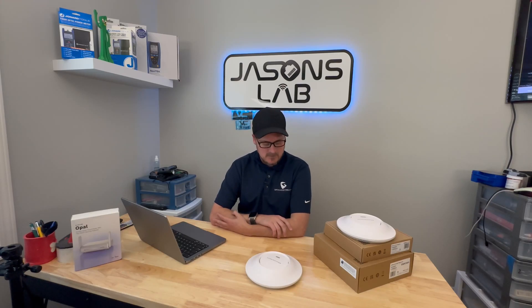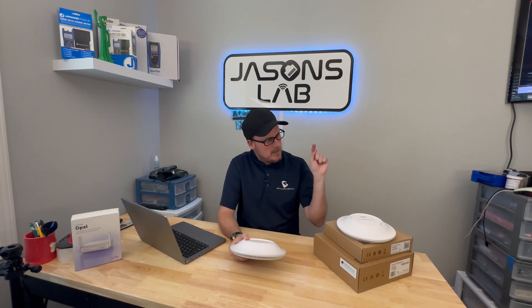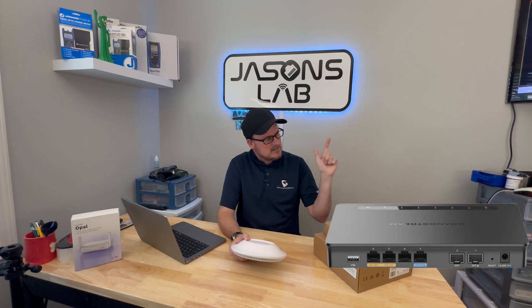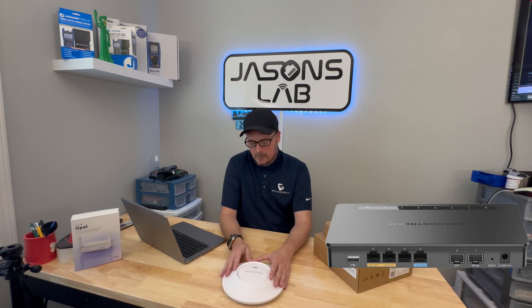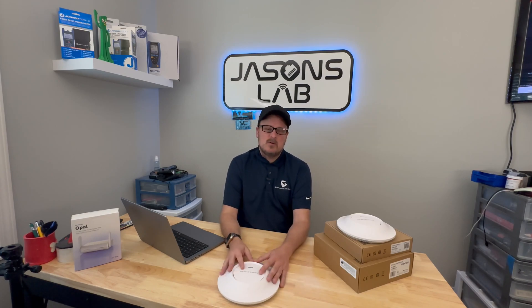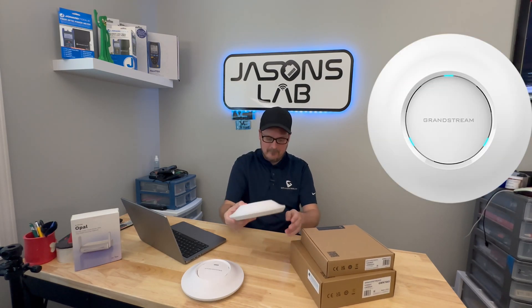Grandstream was very nice to send me this Wi-Fi 6 access point last year. I have two of them — I bought one because I didn't know if they were going to send me one, and then one showed up. They also sent me their GWM7000 router that I've been using — love it, WireGuard works really well on it. Then they asked if there was anything I wanted to try, so I said surprise me, and they sent me a Wi-Fi 6E access point — very heavy.